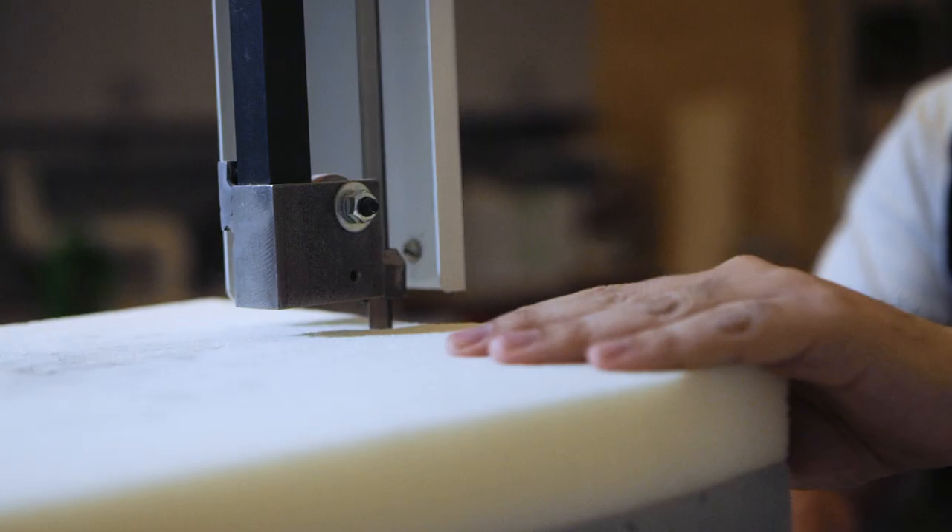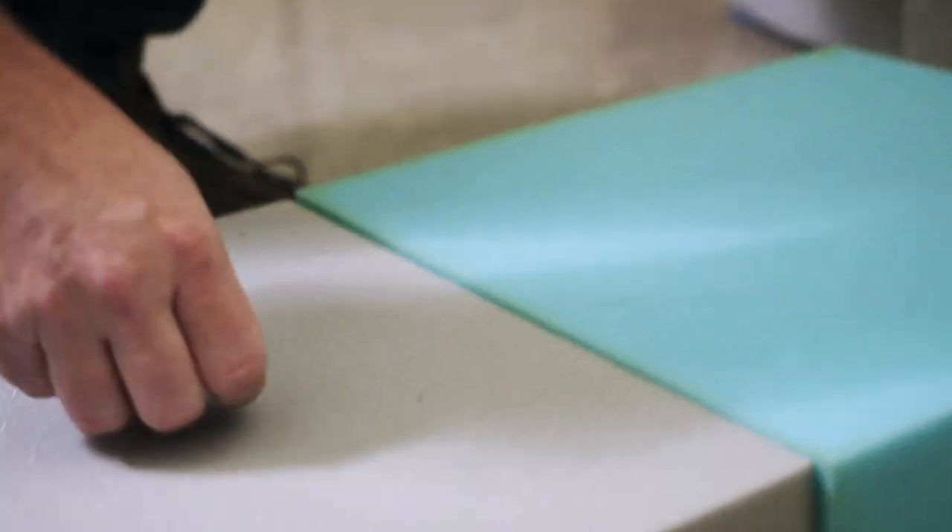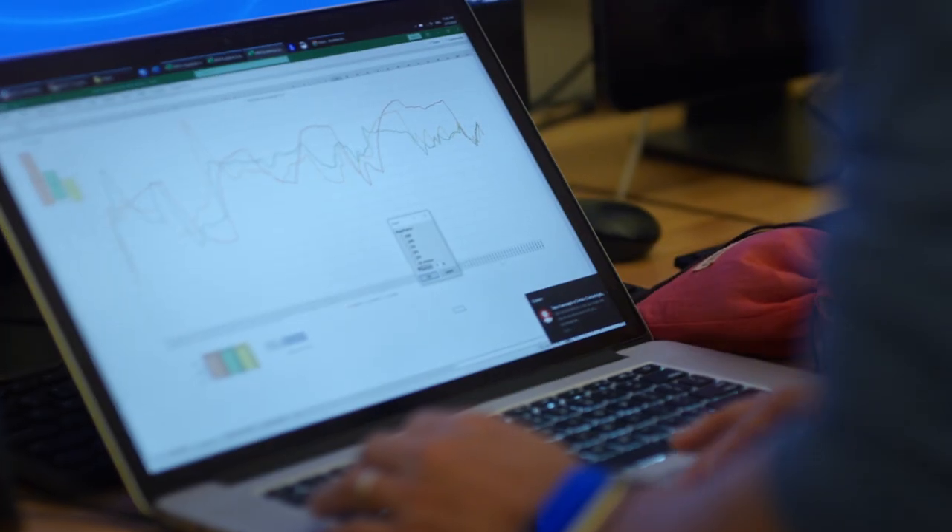With Nova, we set out to design a mattress that feels really plush and luxurious and creates this very special moment. But we didn't want to sacrifice support. We're hoping to debunk the old school notion that you need a firm mattress to support your back.